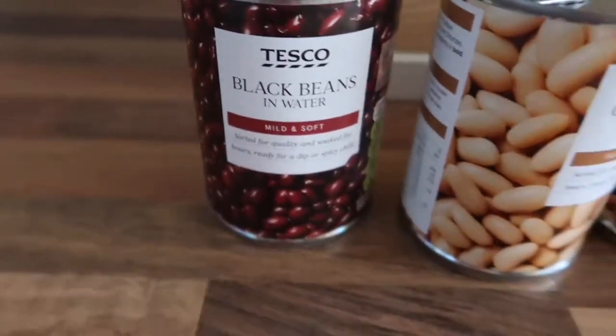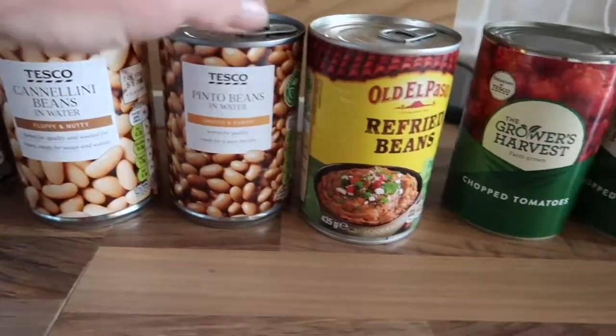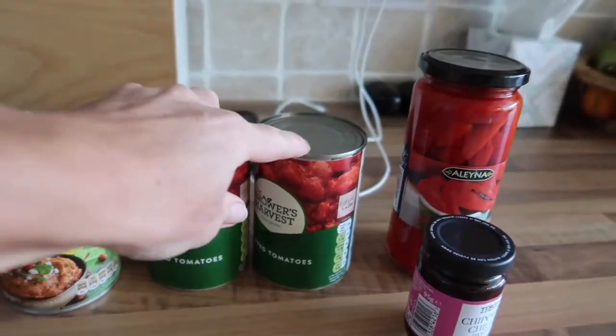I shall show you what I'm going to put in — there are a lot of ingredients. The recipe actually says it's a huge dish so you could freeze some. I won't be putting as many tins of beans in as it says, but there's still quite a lot. I have some black beans, some cannellini beans, some pinto beans, refried beans, and chopped tomatoes.